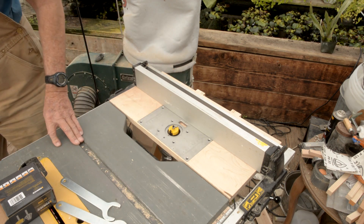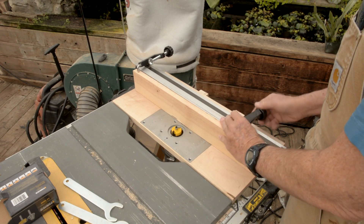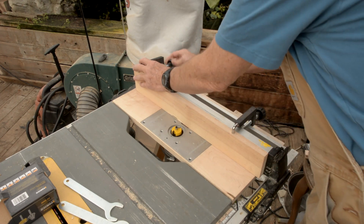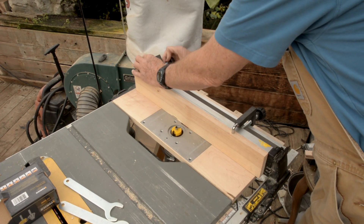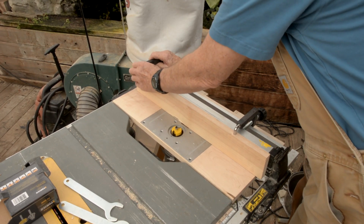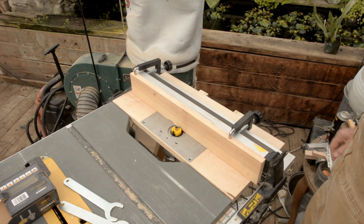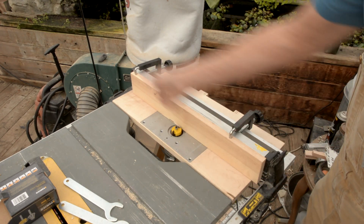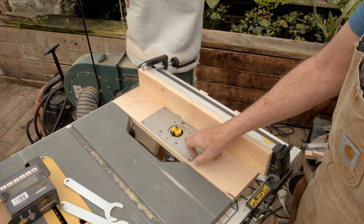Now there's another item here — I've got this fence. I can make this as thick as I want. It clamps on to my other fence. So I can go ahead and run this in, cut out a slot in here, and I can use this fence to rip if I'm not using a pin or something in there.